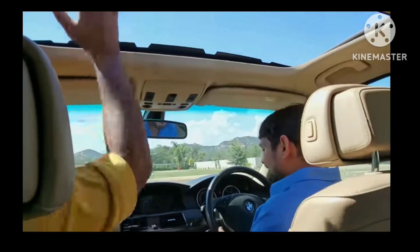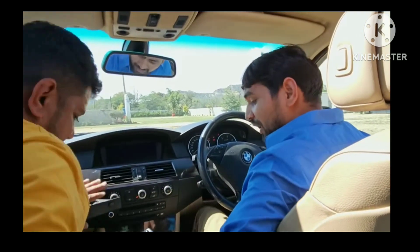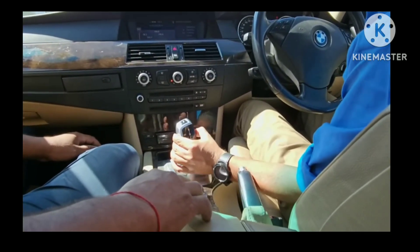It's Indian. Guys, this car is starting. Guys, this is automatic — you can see that there is a gear. Drive and reverse. This is in drive mode.